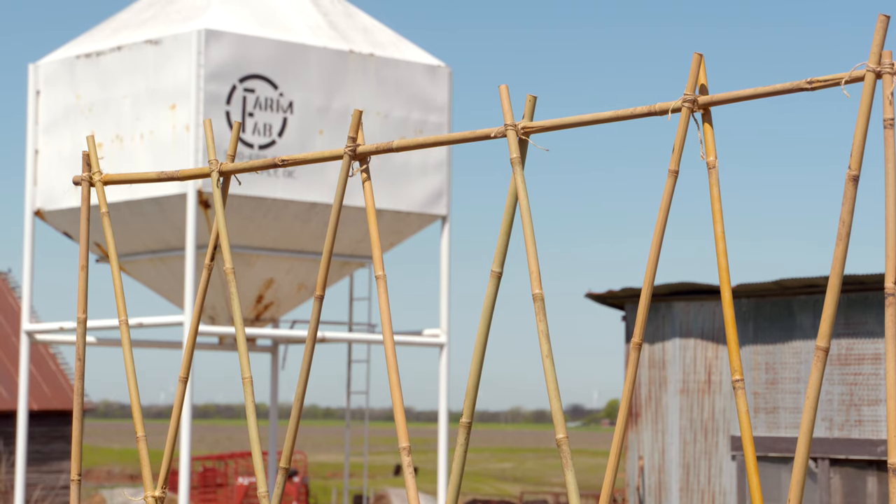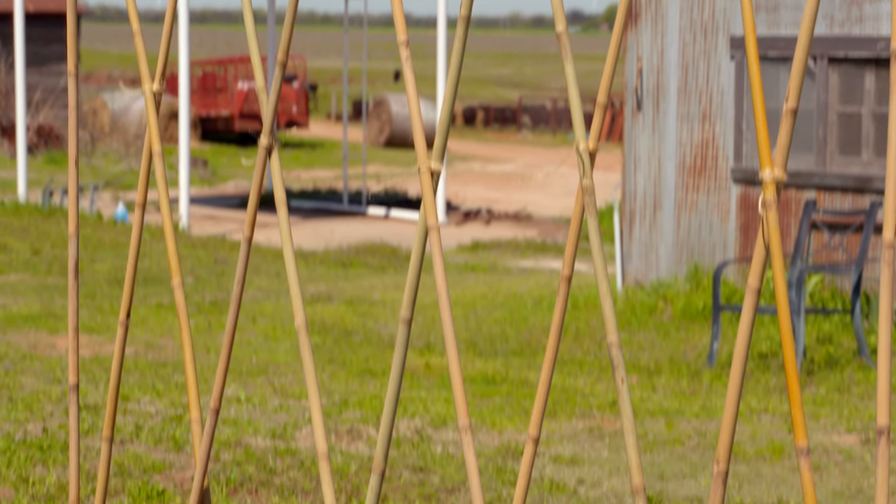We're going to water these seeds in and keep that bed moist, because those will start to sprout and the slightest dryness can desiccate or kill that seed. So be sure to watch for any sprouts, and if we have any late freezes, go ahead and cover them with something as well.